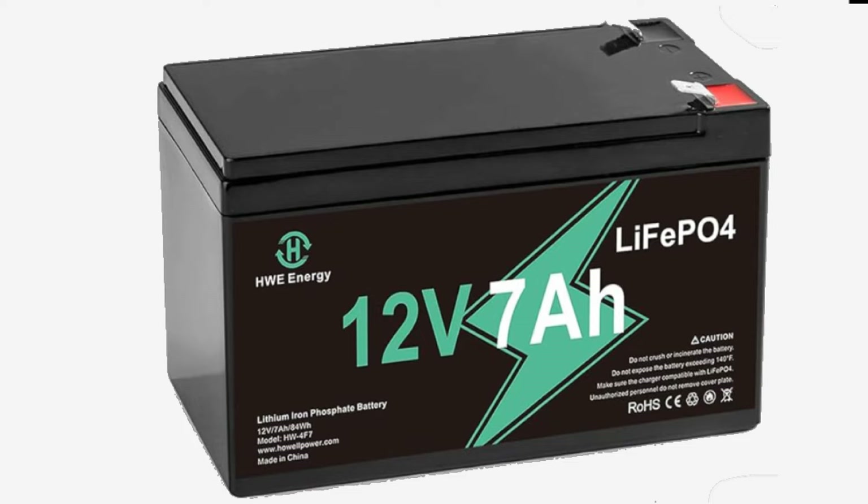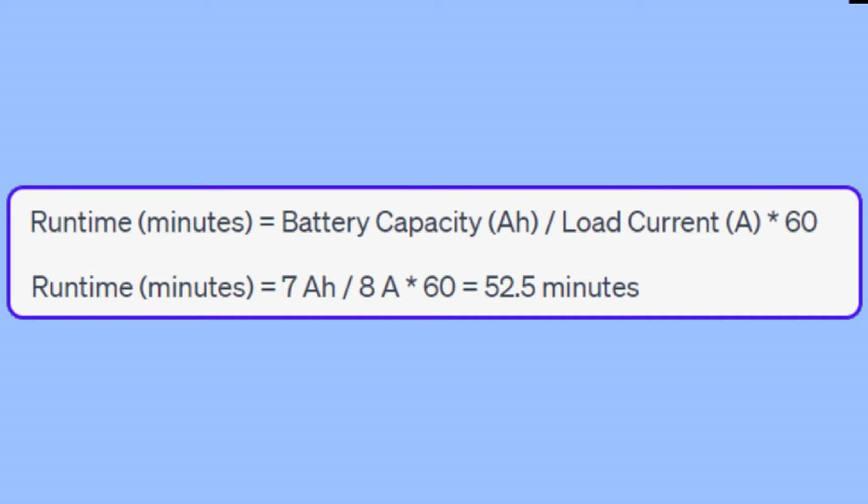Next I needed to decide which battery to get. I wanted a lithium deep cycle battery and found one rated at 7 amp hours — that rating means it will provide 12 volts at 7 amps for one hour. The calculation for how long my lights would run on a full battery is battery capacity divided by load current, which in my case is around 52 minutes. That's plenty of time, as I won't be spending much time out in the shed with each visit.